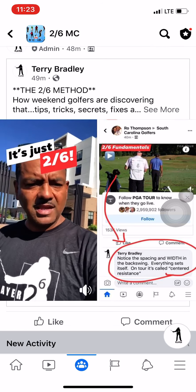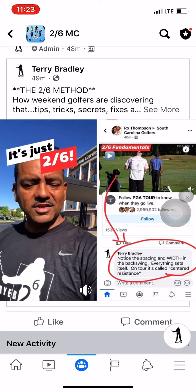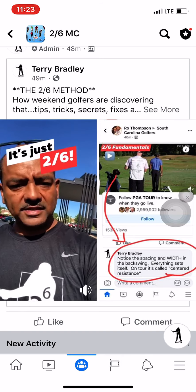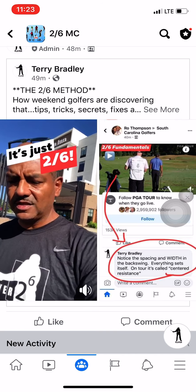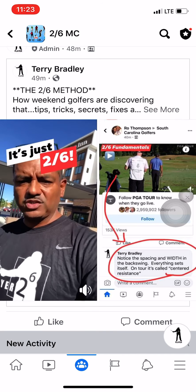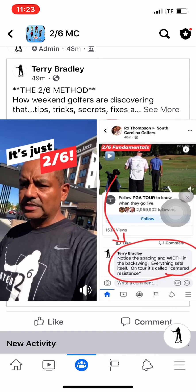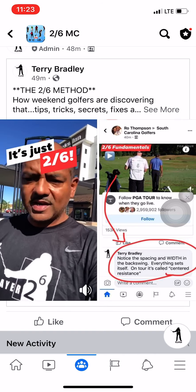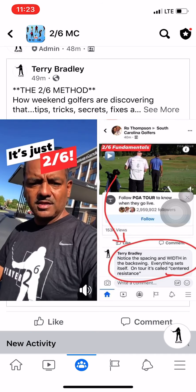These guys aren't reinventing the wheel. They know the golf club has certain technologies that need to be implemented. If you start trying to overpower those technologies — manipulate, twist, turn, put too much weight on the right side — you just have to twist, turn, and unload on the downswing, correcting whatever you did on the takeaway and transition to the top.